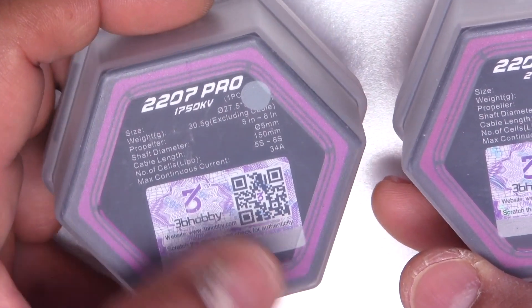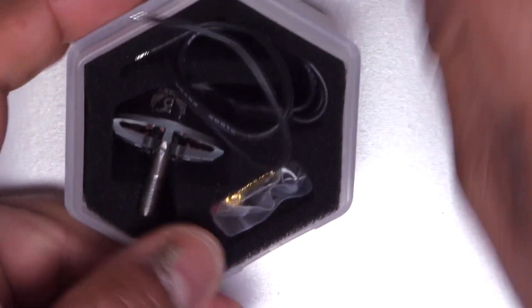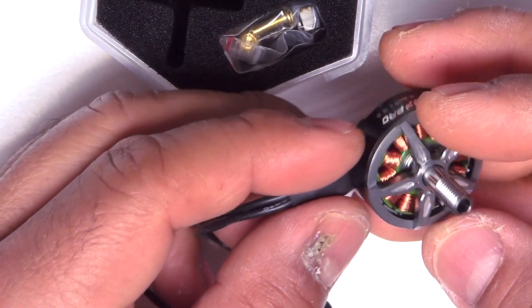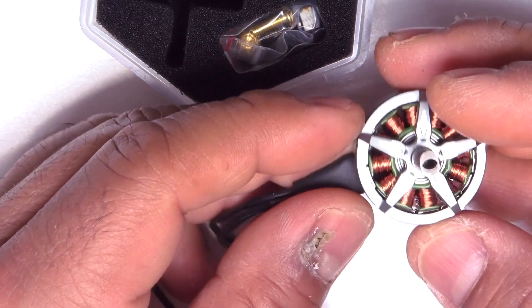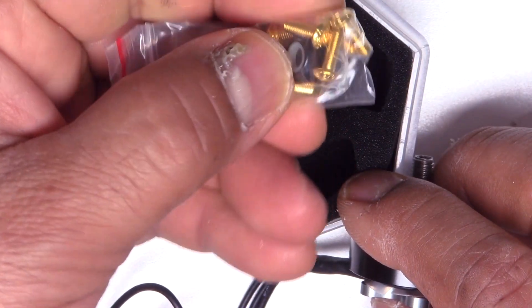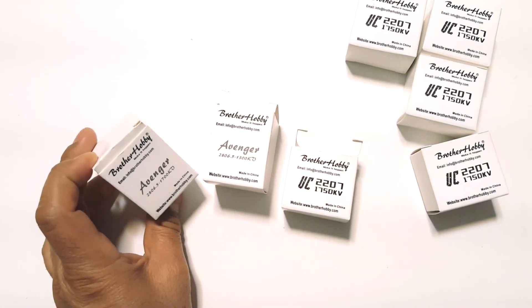These are the 3B Hobby — fairly new motors over the last few months. They came out with the 2207 Pro in 1750 kV and 2450 kV. Here's another company that has been making nice motors; they're pretty well priced. I don't know if there are any issues with these motors — I haven't been paying much attention and haven't seen anything negative.